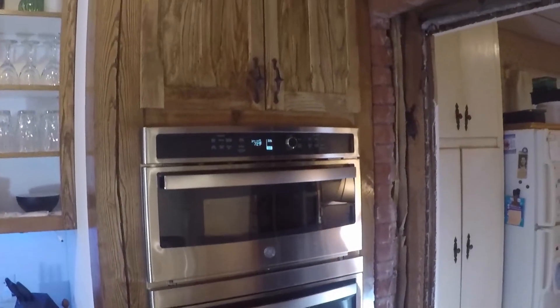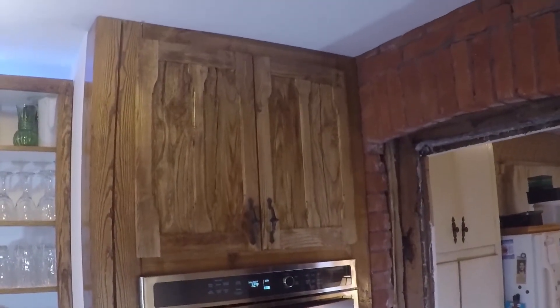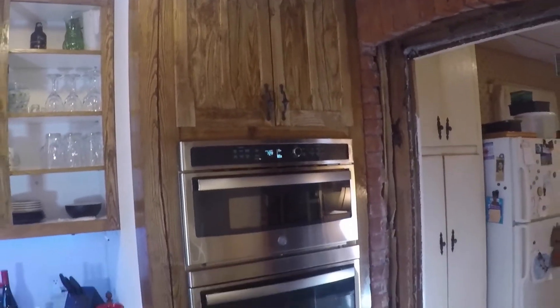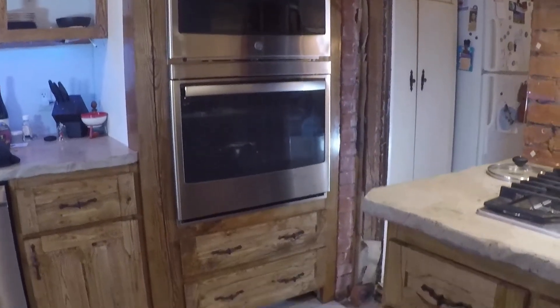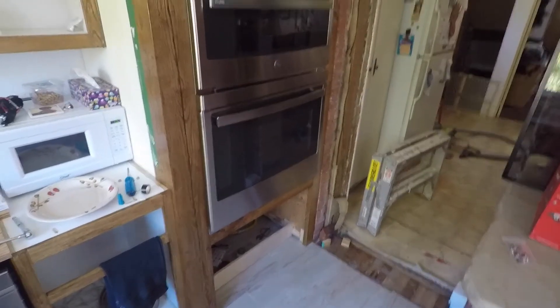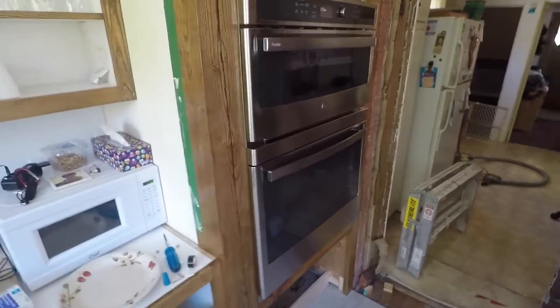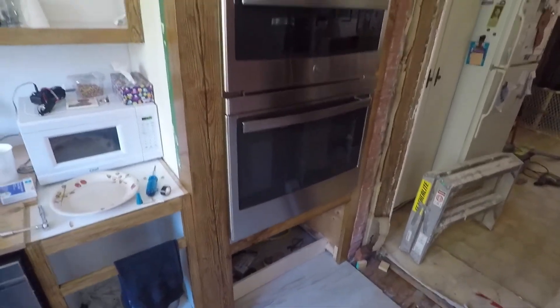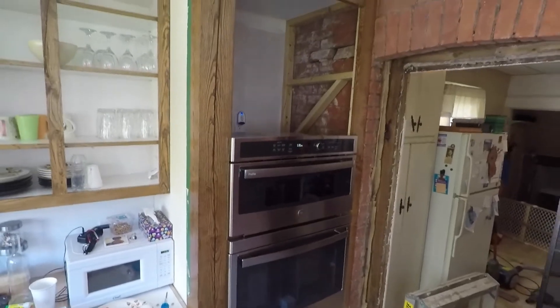Hello and welcome back to my home renovation. I am Christian and on today's video it's still about restoring the kitchen. This is the second last video about the kitchen before I start a new project. I just had a wall oven installed and today I'm going to build around it. On the top I have two doors and on the bottom I have two drawers.